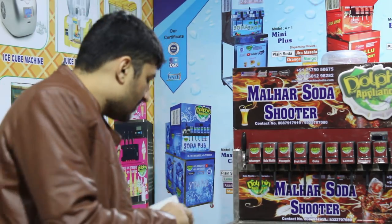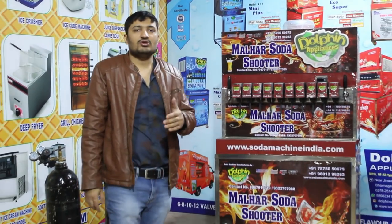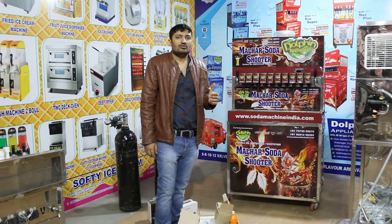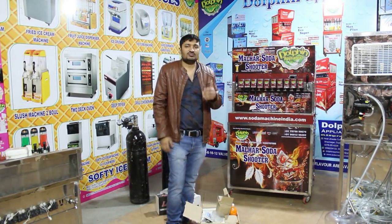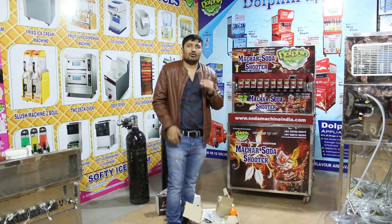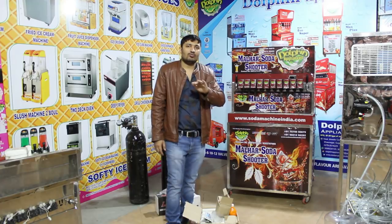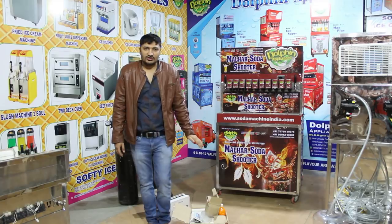We have a lot of products including soft drink machines, slush machines, juice machines, and sugar cane machines. You can subscribe to our channel to get new video updates. Thank you for watching.